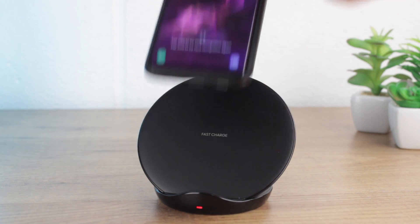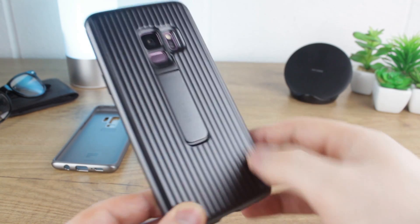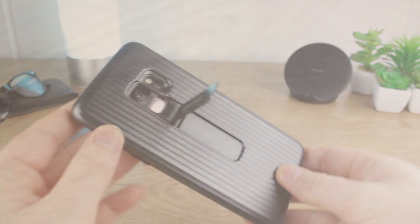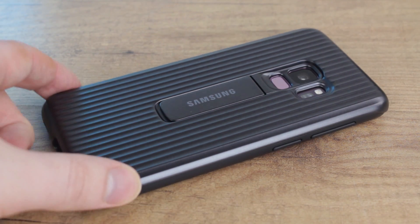In summary, the protective standing cover provides a solid pick for any S9 or S9 Plus owner looking for durable protection in a relatively slim package that also comes with some nice convenient features. If you would like to know more or even purchase this case for either the S9 or S9 Plus, I'll be leaving a link in the description below.